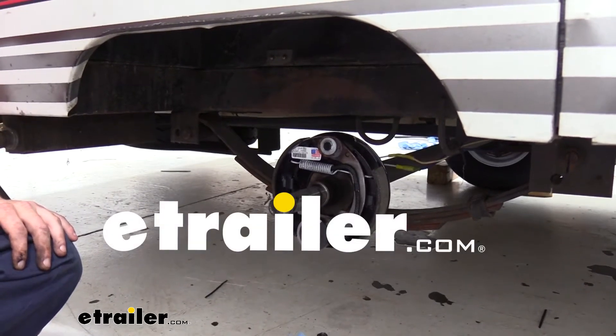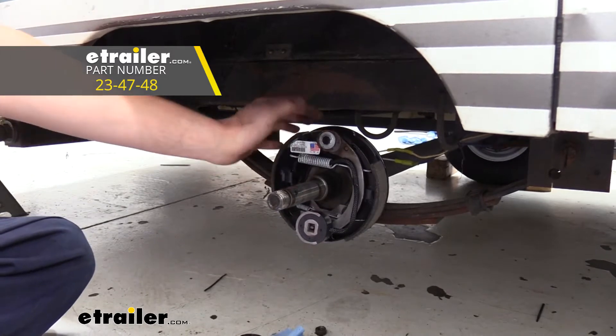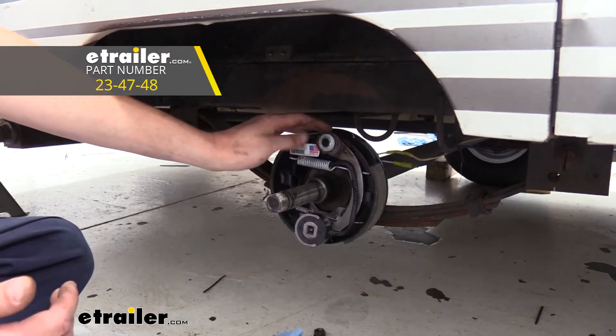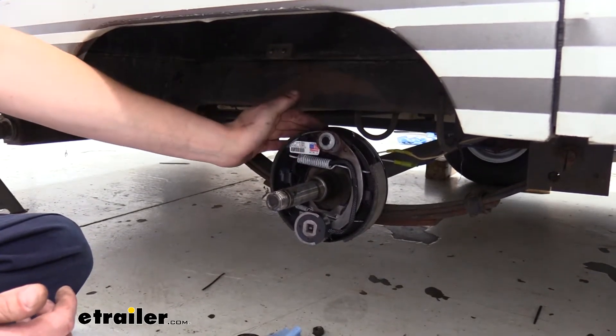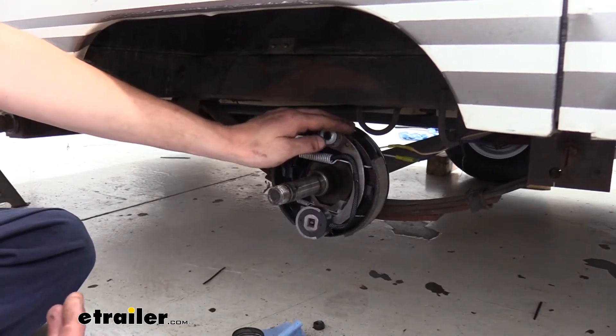Hi there, trailer owners. Today we're going to be taking a look at Dexter's 2,000-pound brake kit. These kits come as an assembly for your entire axle, so you'll receive one for both the driver and passenger side. Just keep in mind when installing them that you've got the appropriate side that you're putting on.